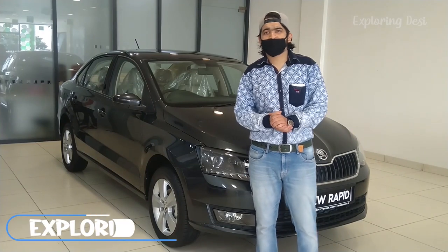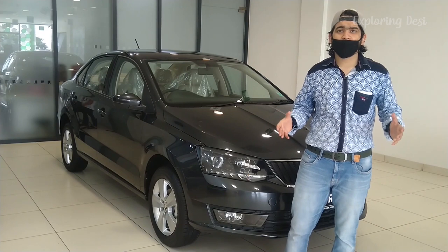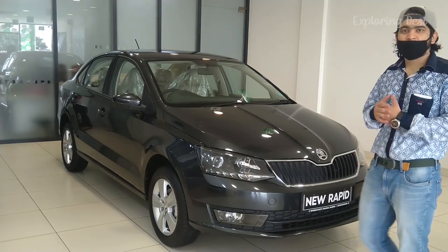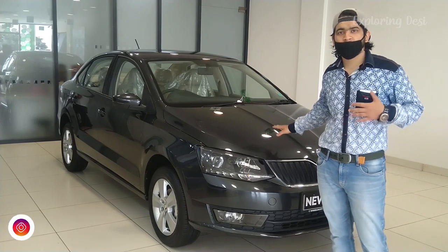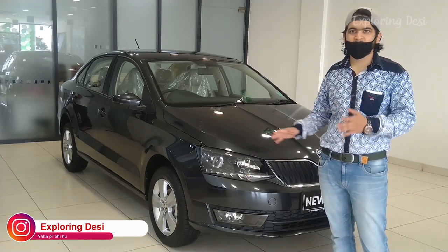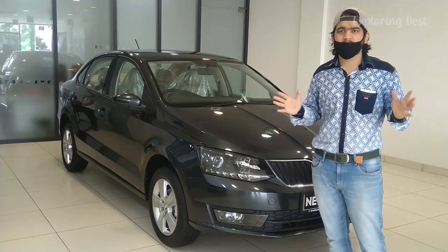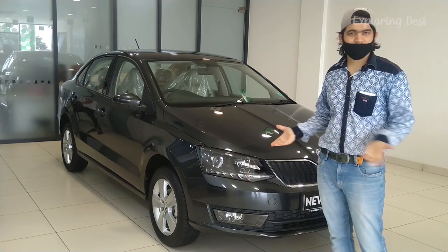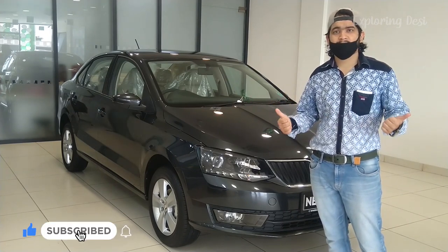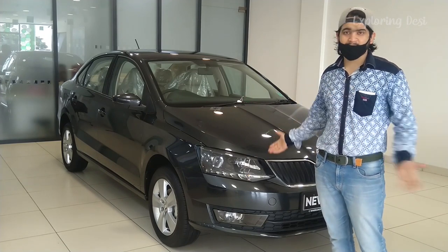Hey guys, welcome back to our channel once again. Hope you guys are all doing absolutely fine. I am here to review the all-new Skoda Rapid. It's a BS-6 variant, newly launched. Today we will know what changes are in the car and what new features have been introduced. Let's start the review quickly. Please subscribe and press the bell notification for the latest videos. Let's get started.